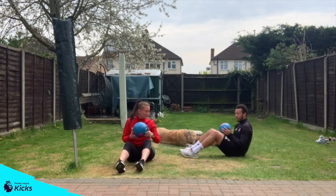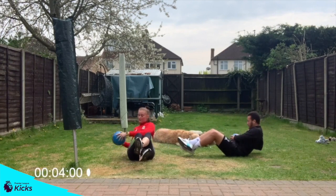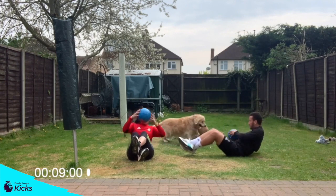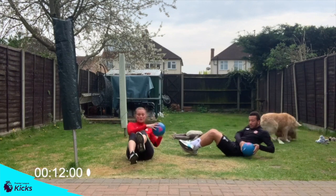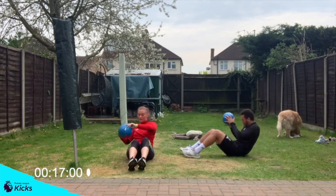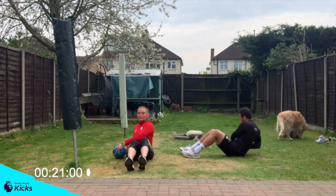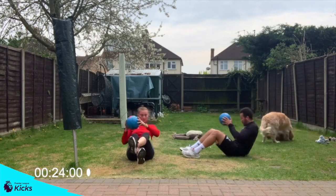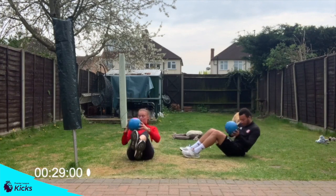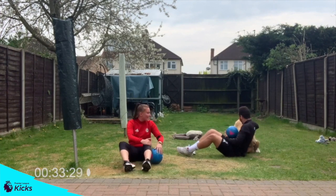Everyone ready? Let's go. 1, 2, 1, 2. Remember, if things get too difficult, place your heels on the floor and do the same thing. 1, 2, 1, go. 5 seconds left. 3, 2, 1 and rest there.